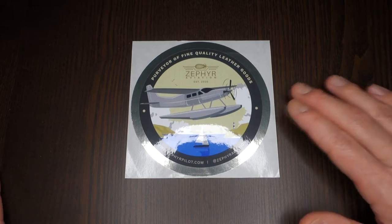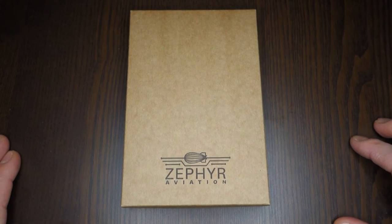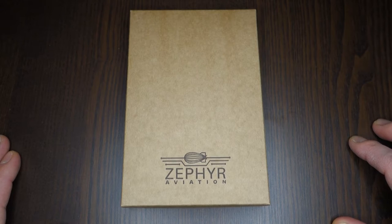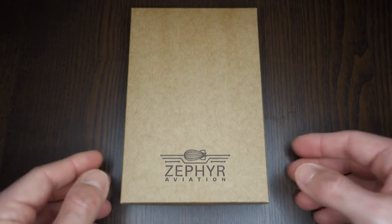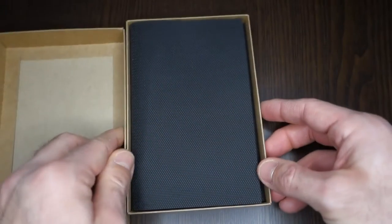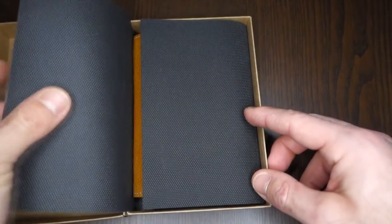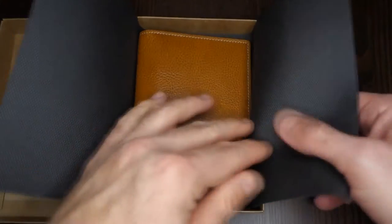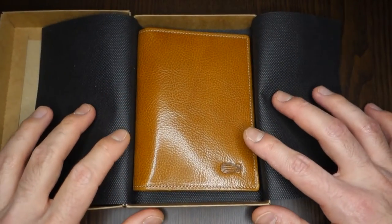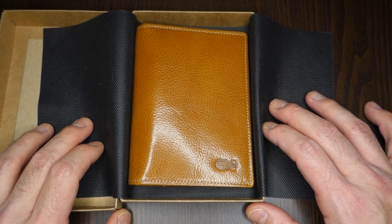So without further ado, let's go ahead and start with the first product. This is the way it comes to you — in a very nice recycled paper box with their logo — and inside it is well wrapped in paper. We are talking about the Voyager.